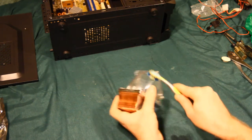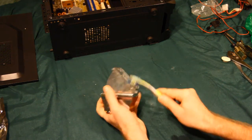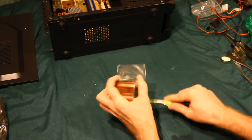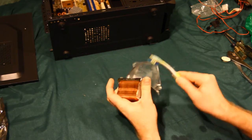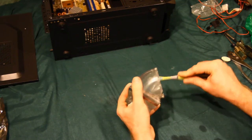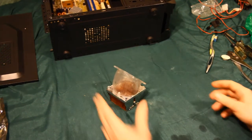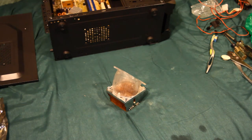Trying to get rid of some of this tape residue and gunk. We're going to call that good. Now, about thermal paste — where did I put that?